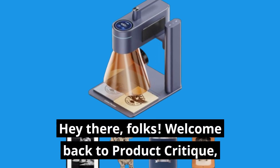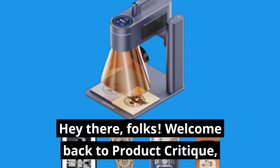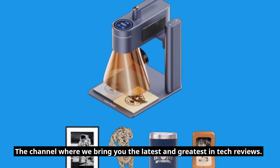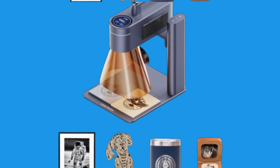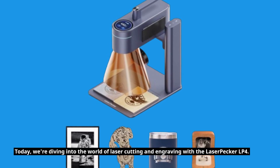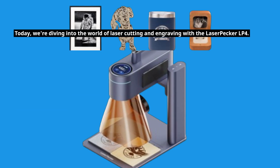Hey there folks, welcome back to Product Critique, the channel where we bring you the latest and greatest in tech reviews. Today we're diving into the world of laser cutting and engraving with the LaserPecker LP4. Let's see if this portable powerhouse lives up to the hype.